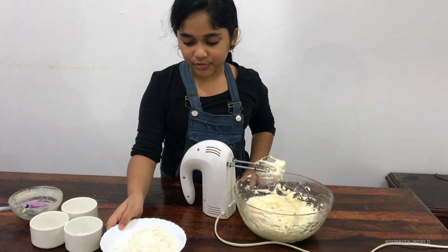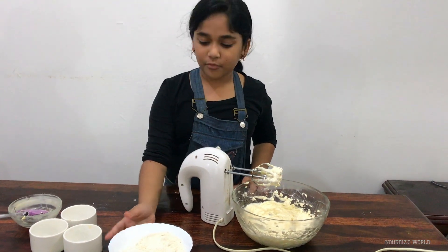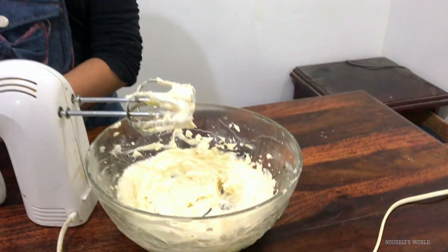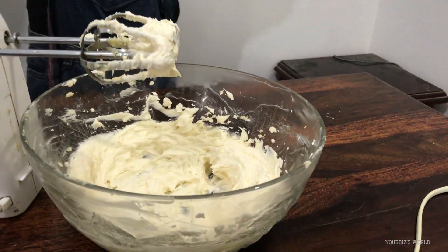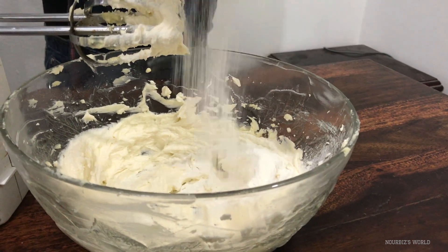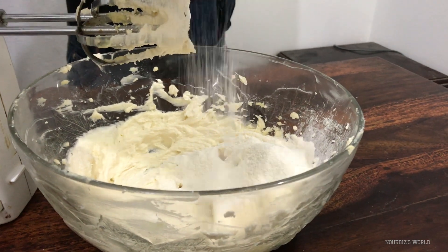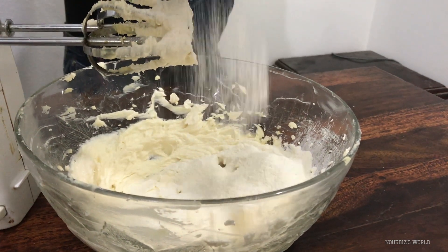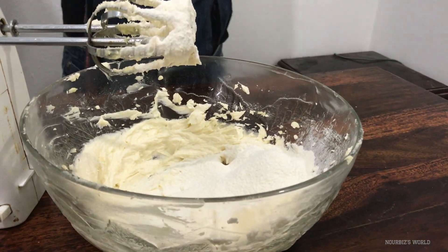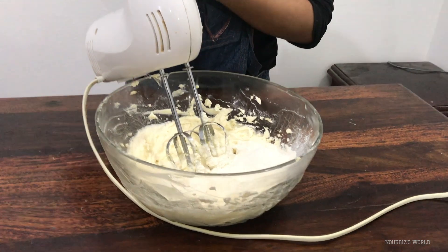Next we'll be sifting the cornstarch and the flour together. We already mixed it, so next I'll just be sifting it. Then you'll have to mix it — we're going to do that in 2 parts.